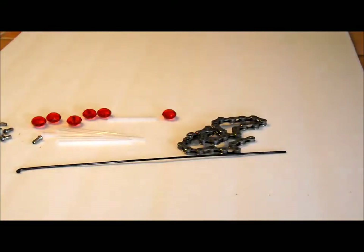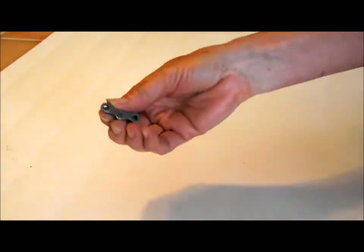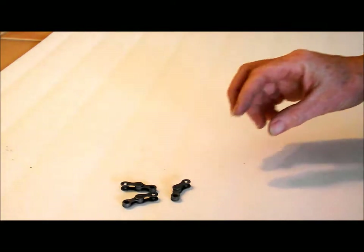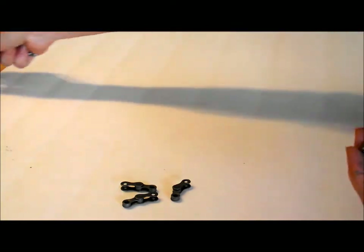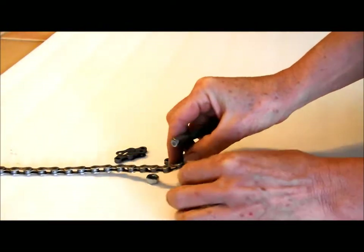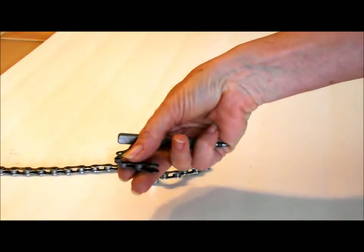First you're going to need to take apart the bicycle chain into sections this big. If you don't have a tool that works — which I don't — I used a hammer and awl. Take a bike chain outside onto a cement surface, put a nut under the piece that you want to take out, put an awl in it, and hammer it a few times really good and that'll take it apart.